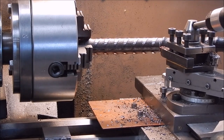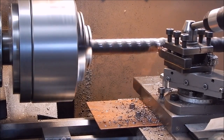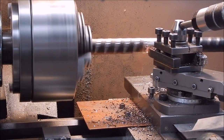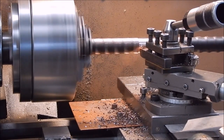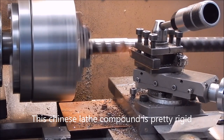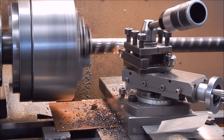I mean that's pretty rough. We're locking it down. Coarse feed is the way to go. If you use good quality carbide it shouldn't chatter.